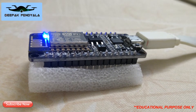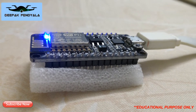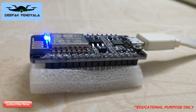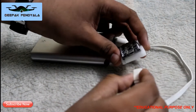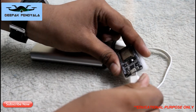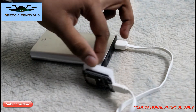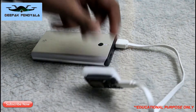Hello guys, this is Deepak Piniella and welcome back to my channel. Today let's check out this jammer made with 8 ESP8266 NodeMCU modules. Let's power it on — you can connect it to any power bank, any LiPo battery, or through OTG to a mobile device. After running, you can see the LED blinks.